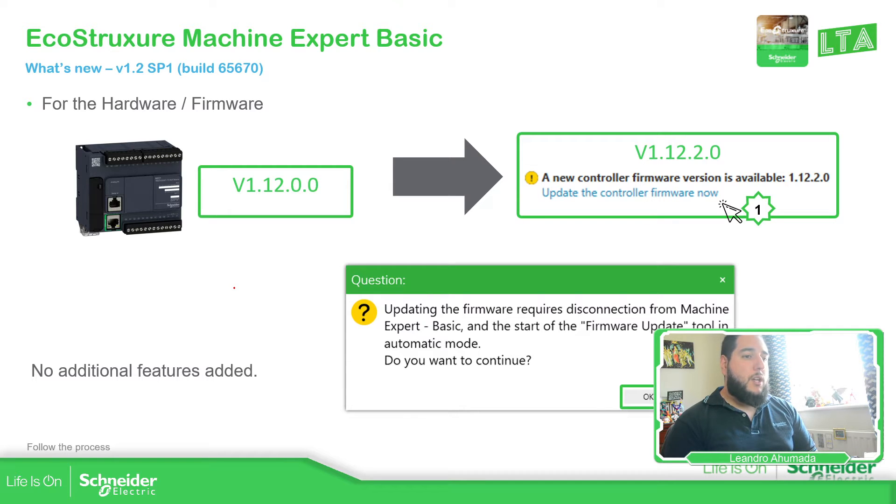Once we are with the controller, if you're using the previous version, you're going to have the previous version of the firmware. In the new version, we have a new firmware version. When we try to connect to the controller, we should be able to see a message that we have a new firmware available so we can proceed and update it.